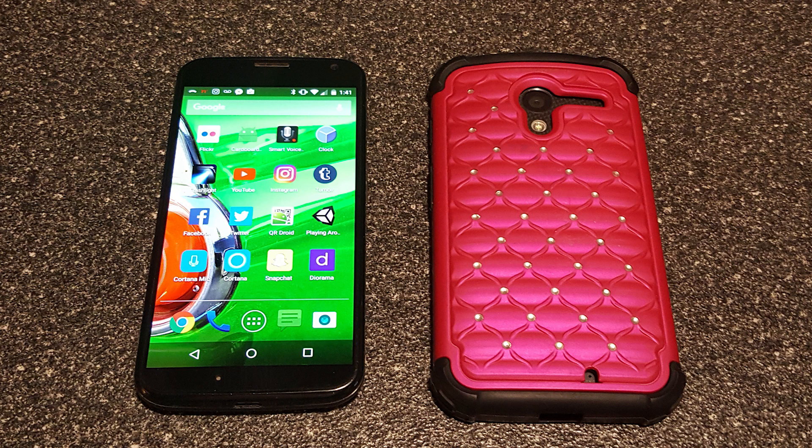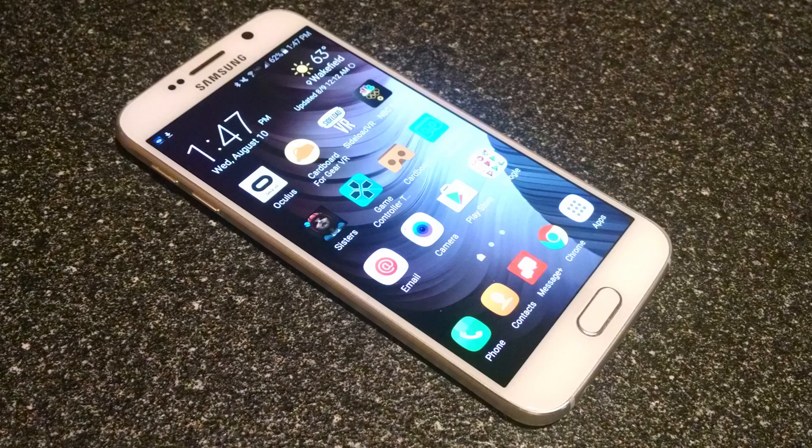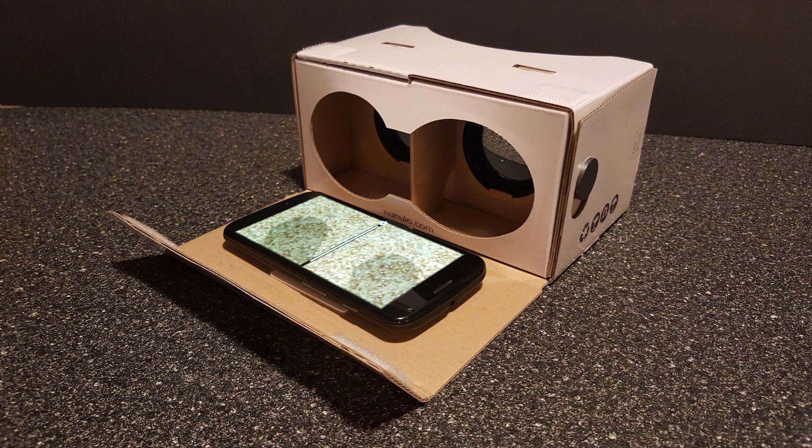I tested the headset with my Moto X, my partner's Moto X with a thick case, and my larger Samsung Galaxy S6. All phones fit great, and with a no-slip pad and strong Velcro, all felt very secure in the case.